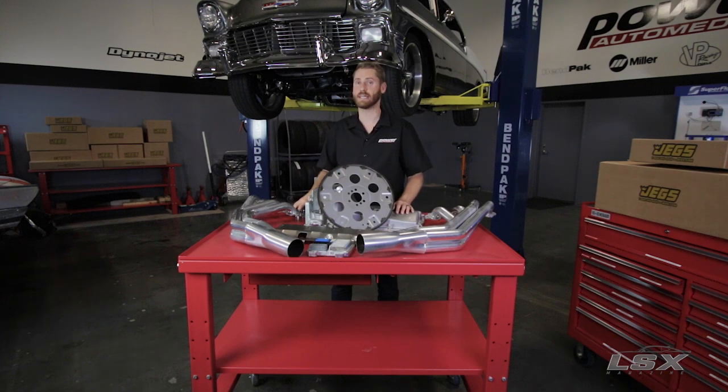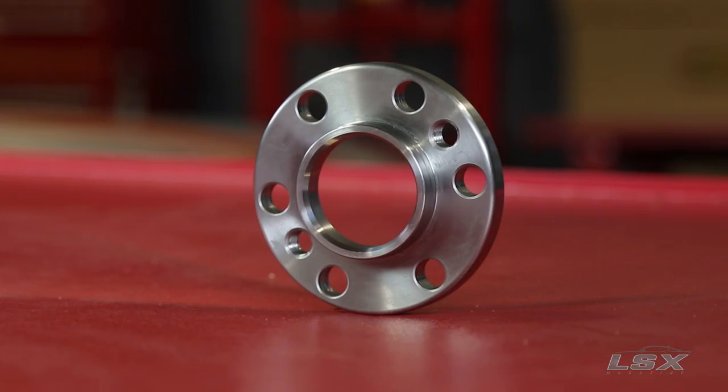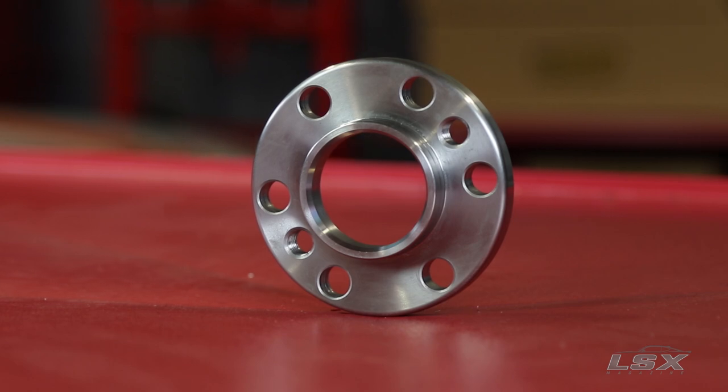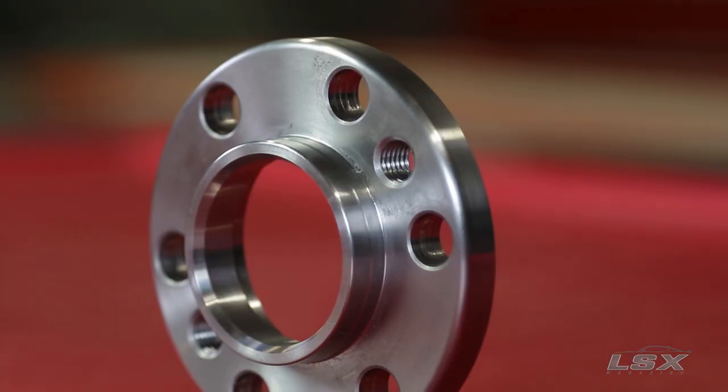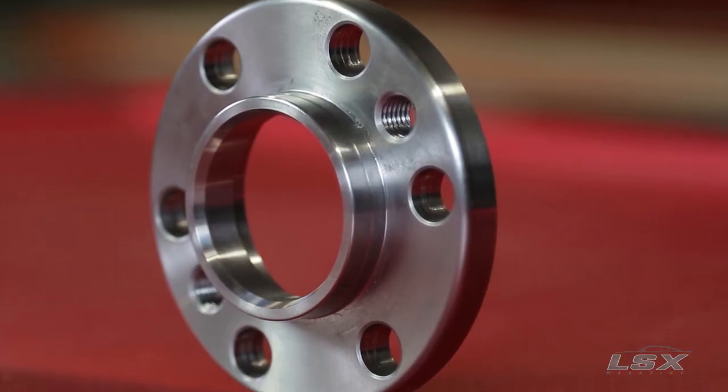When it comes to mounting your pre-1997 transmission to your new LS motor, there are a couple of different options. The first option is to get a custom torque converter. The second and probably easier option is to use one of these — an adapter ring — which pushes your flywheel out closer to your transmission. This will work with all TH400, 350, and 700R4 transmissions, and the bell housings will as well, as they don't require an adapter to bolt to an LS engine.